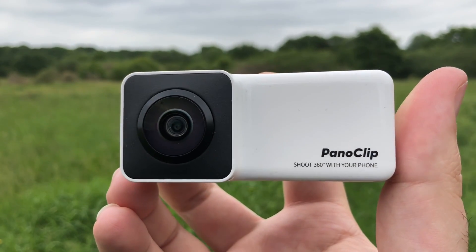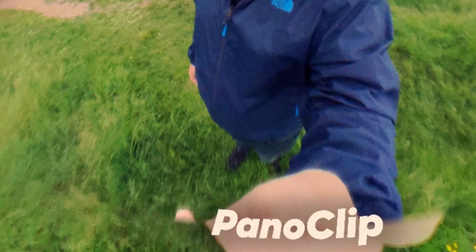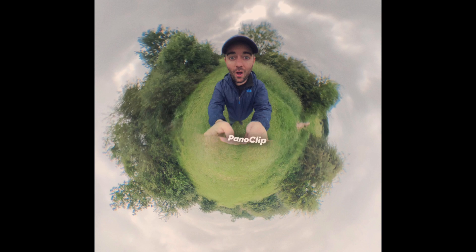Overall, the quality of 360 photography that comes out of this device is well worth the $49 investment, and it's a great entry to have a lot of fun, such as playing around with the Tiny Planet feature.